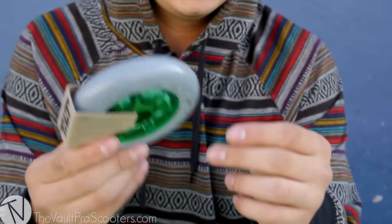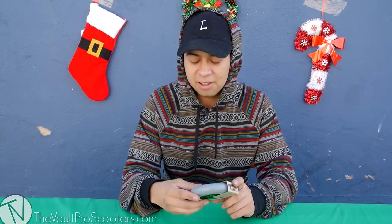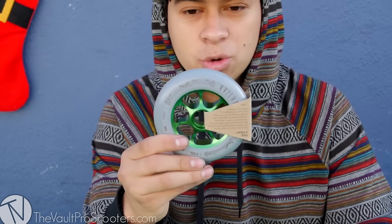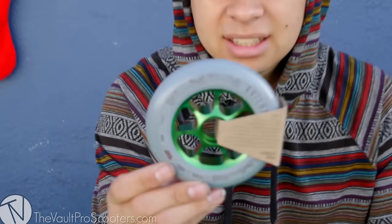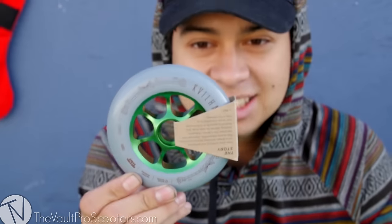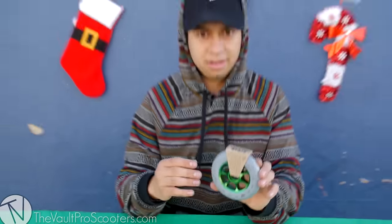Next we have — what are these, Tom? I can't pronounce his last name right now, I'm like stuttering, I'm sorry. He's like one of my favorite riders and I can't even pronounce it. His are like a dark gray on like army green. I'll just go with the Tom K signature wheels, that's what I'm going with.